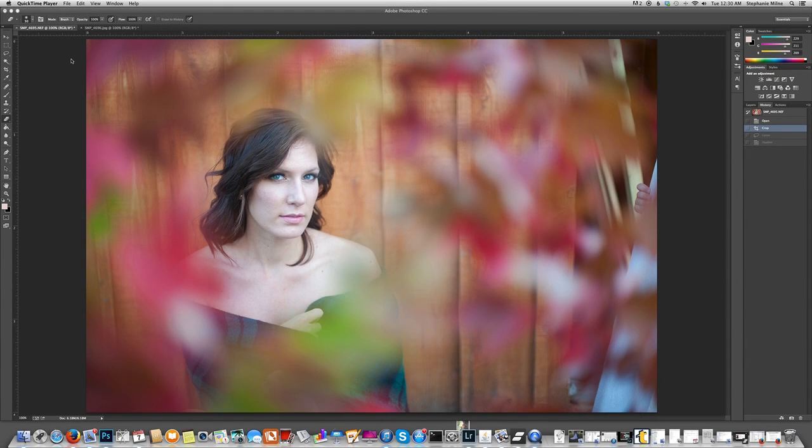Hey guys, it's Stephanie from stephaniemoorephoto.com. Today I'm going to show you how to do a super quick eye swap — not actually on a gorilla, actually on a client. This is how I do it super quickly. It is one of the most requested things I get asked for when I'm editing for other photographers with my Like a Boss edits.